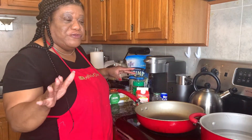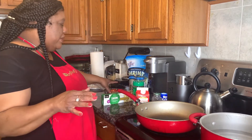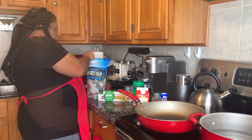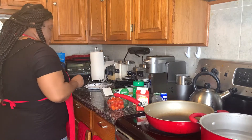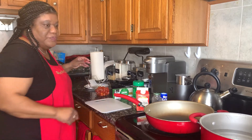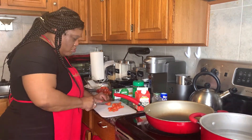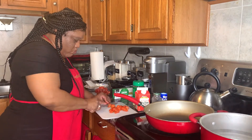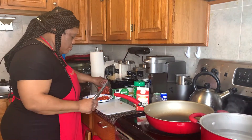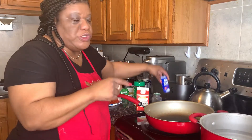I'm gonna do mine just a little bit different — I'm gonna add some strips to mine and some tomatoes to give it a little pop. I'm gonna rinse these off and chop up these tomatoes because I'm going to use them inside the Alfredo sauce. Add a little bit of salt.